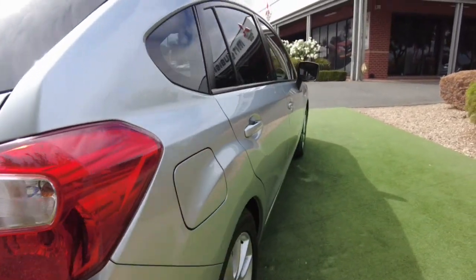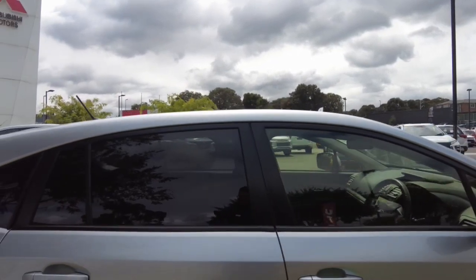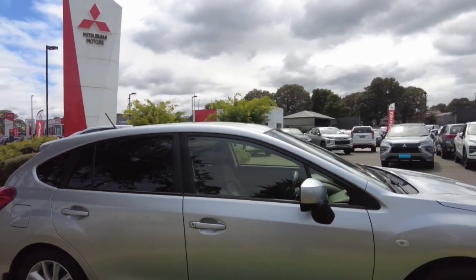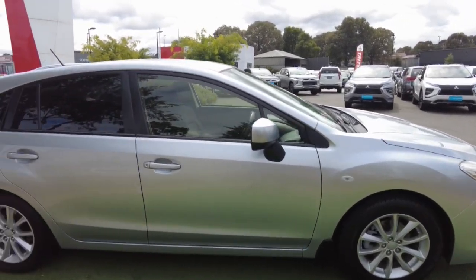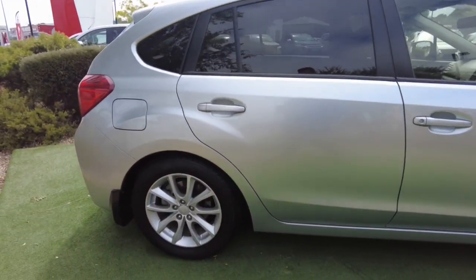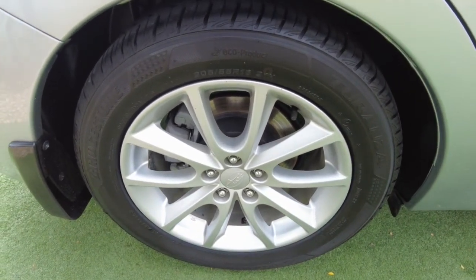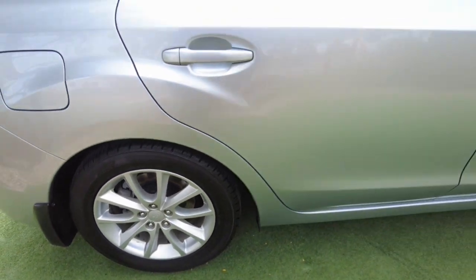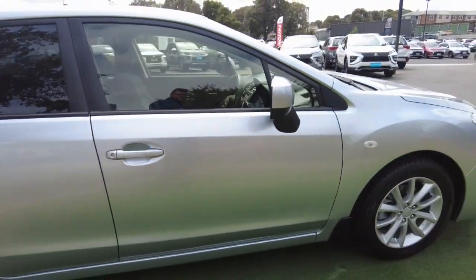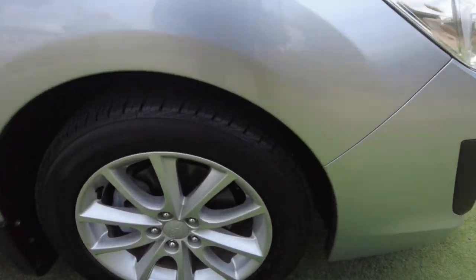Very nice car, guys — very good car to drive and a very good first car as well. The last rear wheel is in very good condition, and last but not least we've got the front wheel too.